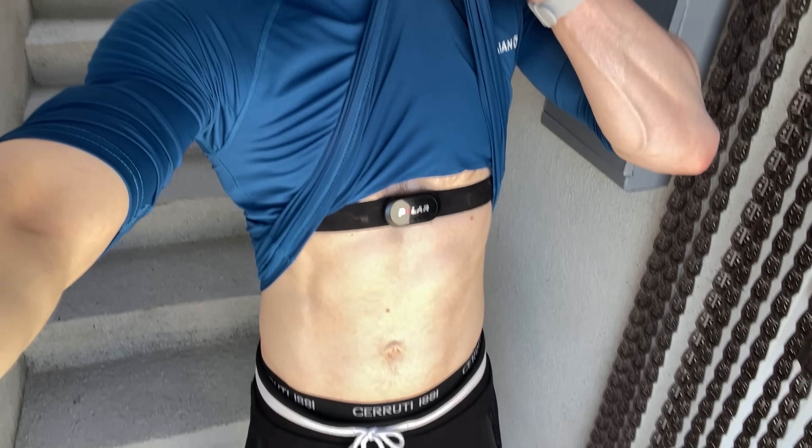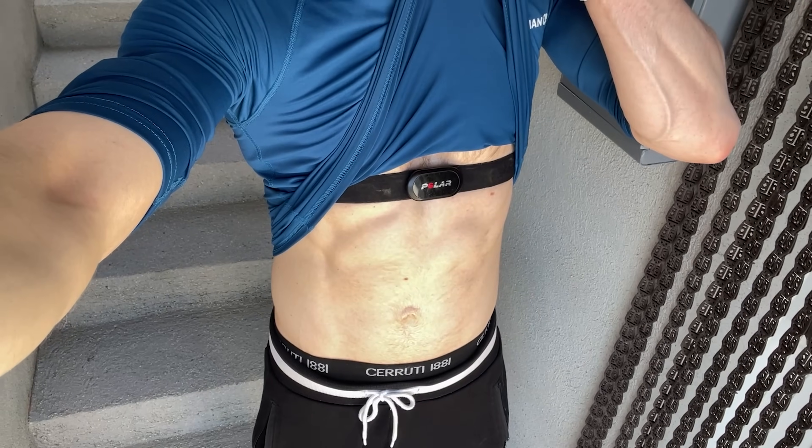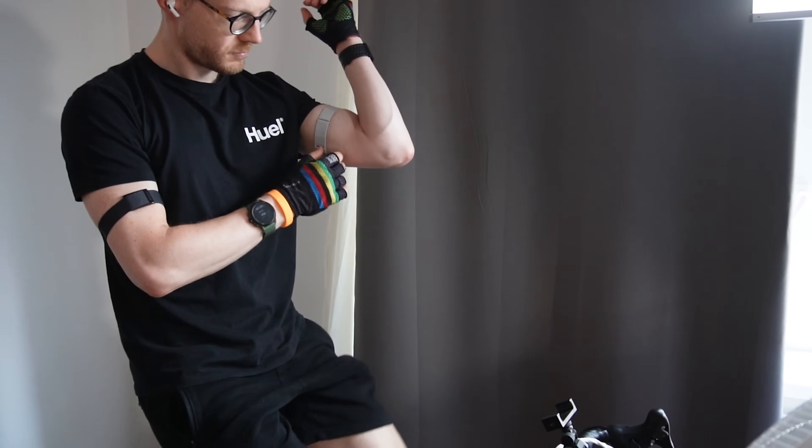Before getting to the results, let me briefly summarize what this heart rate monitor — or HRM in short — is and what Chorus says it's for. The HRM is Chorus's alternative to an ECG chest strap — the kind of big strap you wear on your chest that generally gives the most accurate heart rate readings. You can wear Chorus's heart rate monitor on your arm instead.